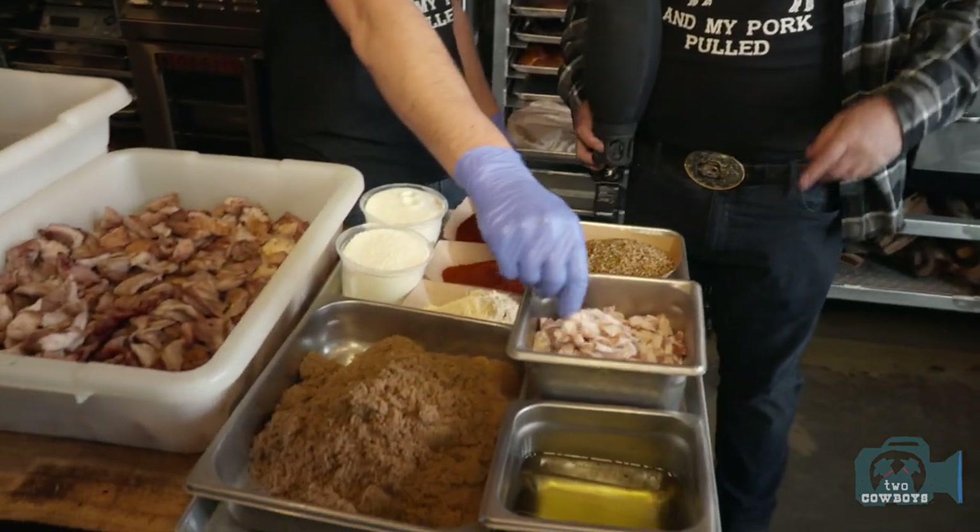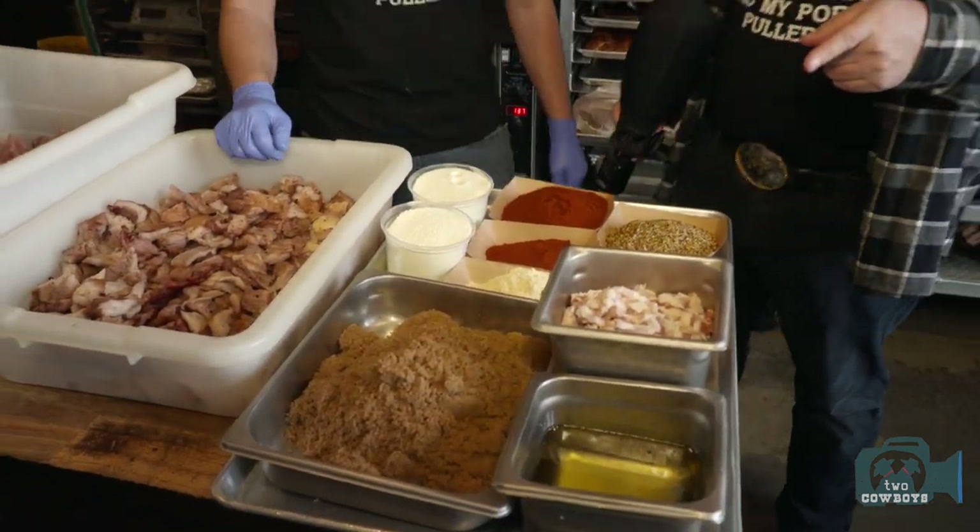That smoked brisket fat is effectively almost like bacon going in there — and of course they always add a little extra bacon as well, because you can never have enough bacon.